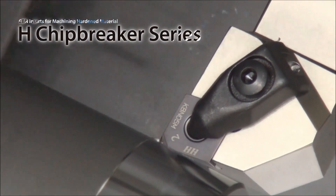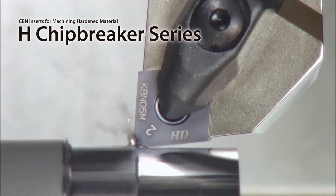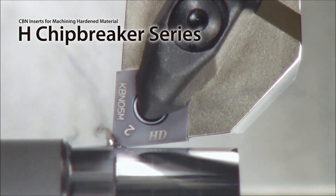When faced with chip control complications, use the H-Series chip breakers to dramatically increase your productivity.